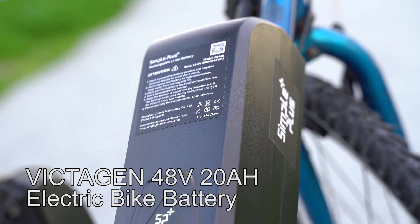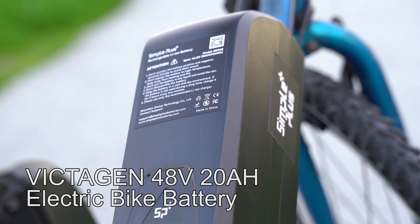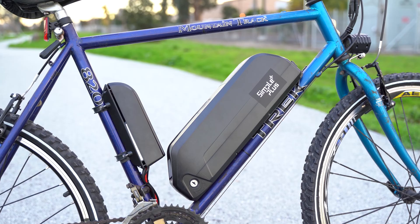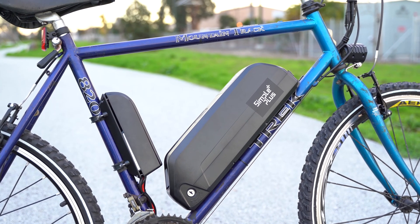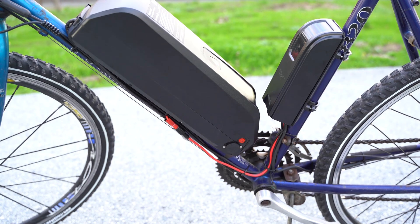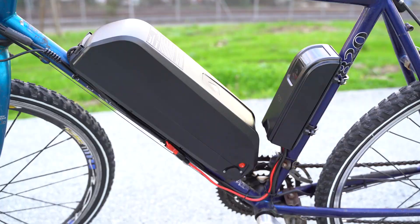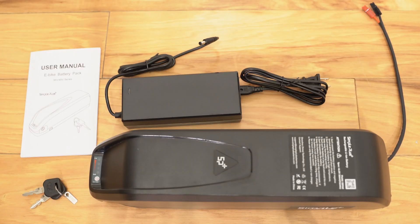In this video, I'm going to review the Victigin Simple Plus Lithium Ion Battery for e-bikes. It comes in 36 volt and 48 volt options with a capacity of 15 amp hours or 20 amp hours. This specific one is 48 volts, 20 amp hours. The current pricing can be found in the description section below.